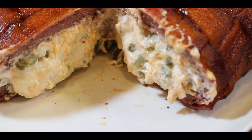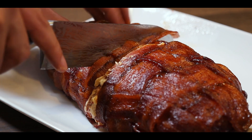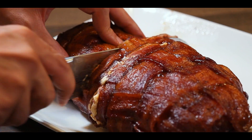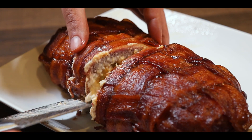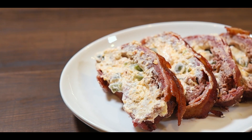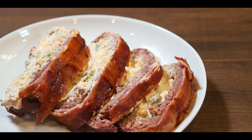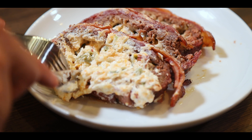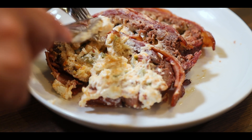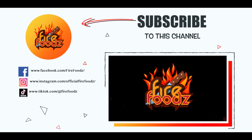Guys, try this recipe and let me know in the comments below what other recipes you want to see next. Make sure to like, subscribe, and click the bell to get notified for upcoming new videos. Thanks for watching — we'll see you next time.